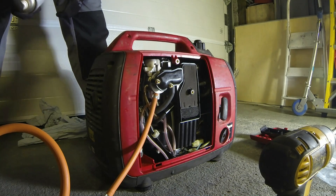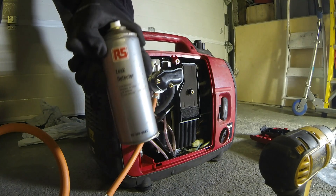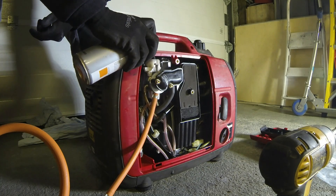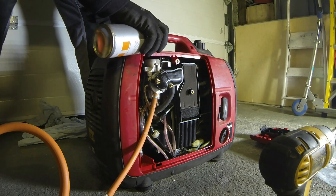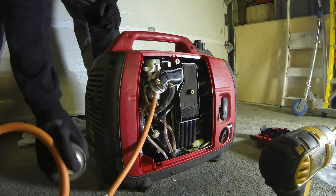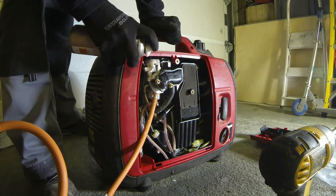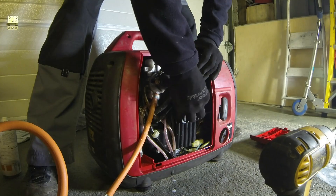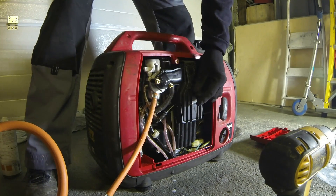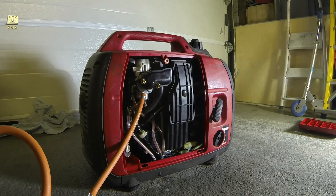And we'll fire it up — obviously just checking for a couple of leaks. Turn it on. Available from all good RS stores. No gas engineer, but that looks alright. Pretty straightforward — just check them all actually while I'm at it. Give it a test. Everyone should check for leaks.